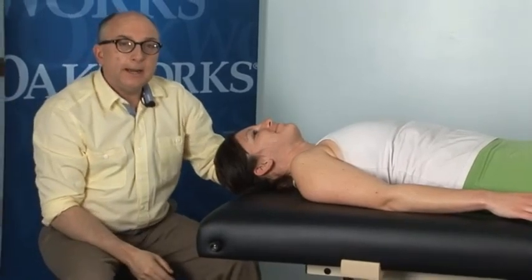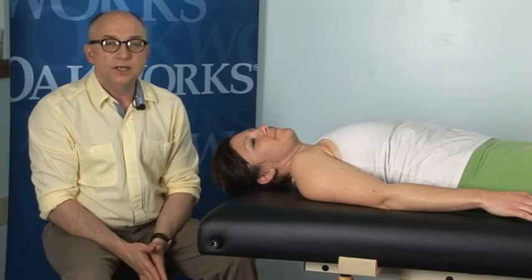Well, thanks for spending time with me. If you want more information about any of the techniques I've shown or my seminars, you can refer to my website, www.foundationsinmfr.com.